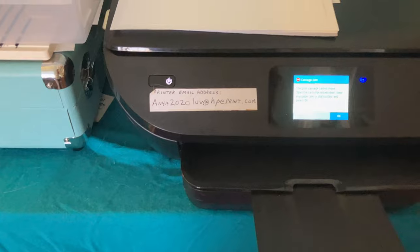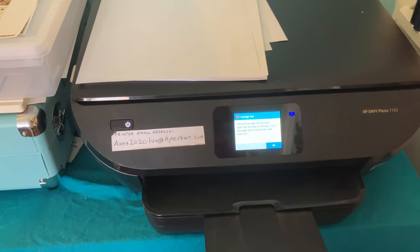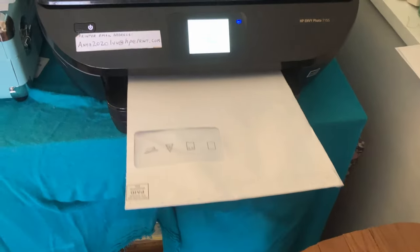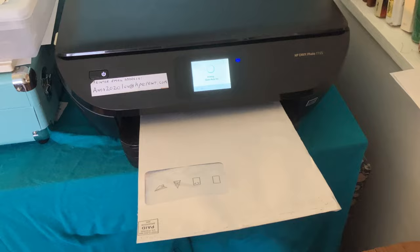The print cartridge cannot move. Open the cartridge access door, clear any paper jam, and select okay. I cleared the paper jam I think. Oh no, it just spit it out.